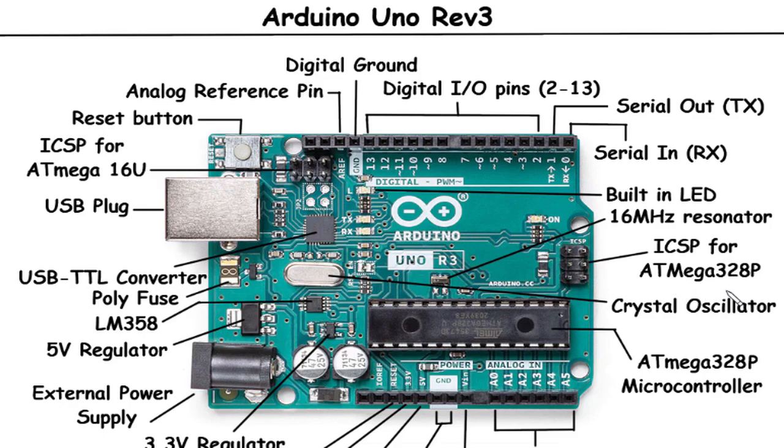Crystal Oscillator: The crystal oscillator is a small component that provides precise timing for the microcontroller. It uses a quartz crystal to generate a consistent clock signal, which helps synchronize operations and ensure accurate timing for functions such as delays, timekeeping, and serial communication.